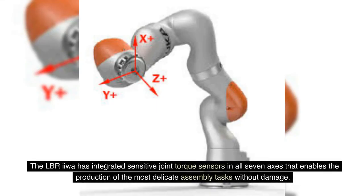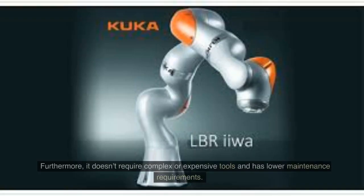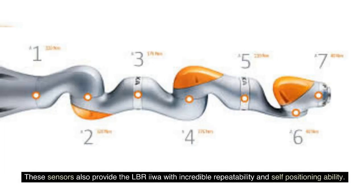The LBR IIWA has integrated sensitive joint torque sensors in all seven axes that enable the production of the most delicate assembly tasks without damage. The sensitivity of the sensors allows for cost savings, as it exerts just the right amount of force to avoid costly collisions. Furthermore, it doesn't require complex or expensive tools and has lower maintenance requirements. These sensors also provide the LBR IIWA with incredible repeatability and self-positioning ability.